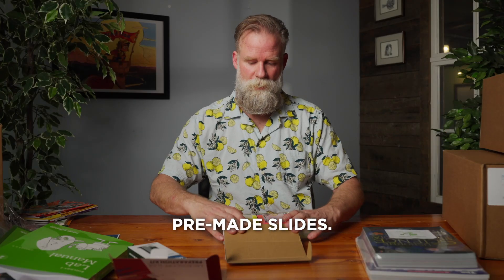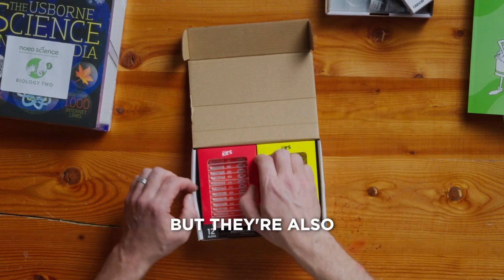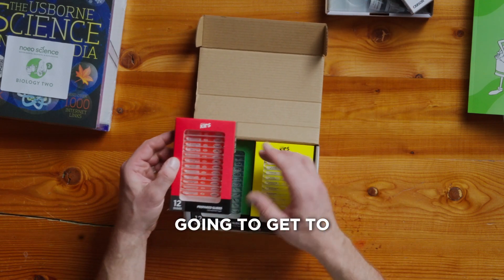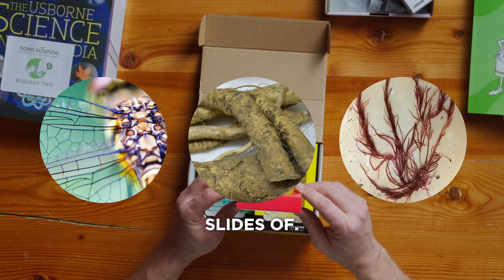Some pre-made slides as well. Your student is going to make their own slides, but they're also going to get to look at creatures that they might not be able to find or make slides of.